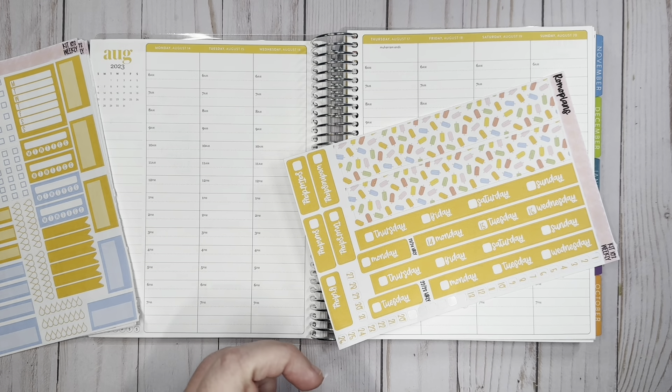Everything turned out good. I just need to check my cut settings and my blades — I either need to replace my blades or adjust my cut settings, just because I've been using them for a while. All right, so I have the dates down.